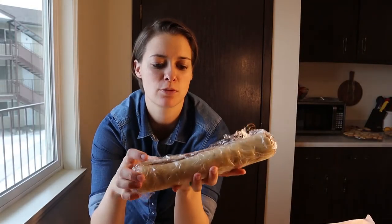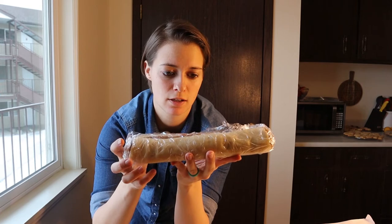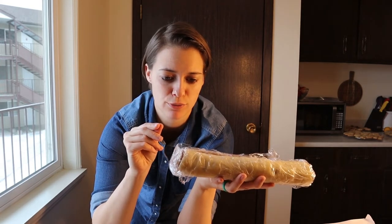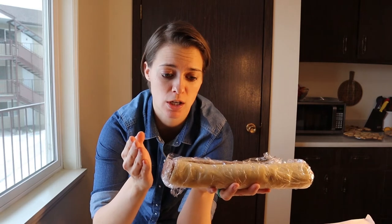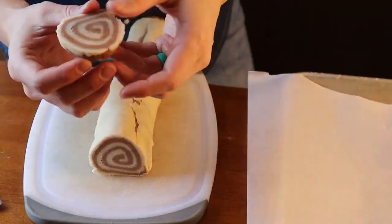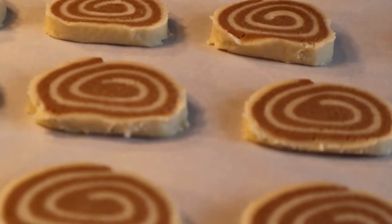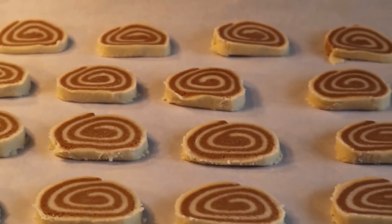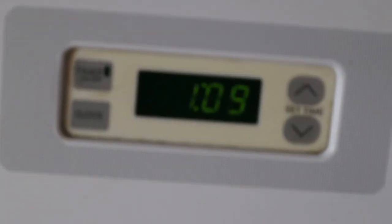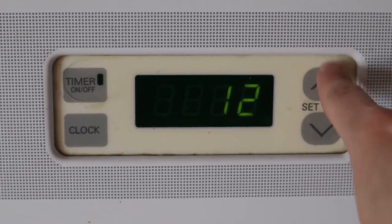The last step for the vanilla chocolate swirl cookies is to cut them up. It was really important to leave this in the refrigerator for 45 minutes to an hour, because the two different doughs stick together in the fridge and it's gonna be a lot easier to cut — and they're gonna cook a lot better this way. You can see how beautiful they look. We're cooking these for 12 minutes.